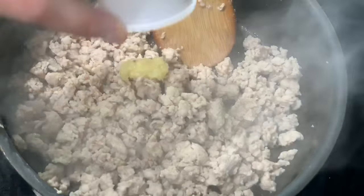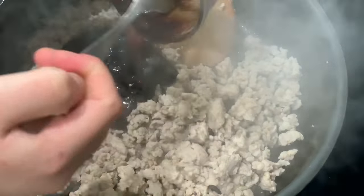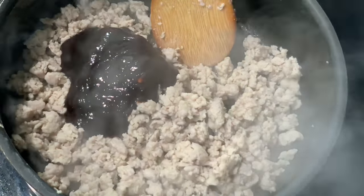This is what the ground chicken will look like after about five minutes of cooking. Now you're going to go ahead and add the garlic, the hoisin sauce, the soy sauce, the sriracha, the rice vinegar, and the ginger, and you're going to mix it in and cook on a medium heat until the sauce thickens up.